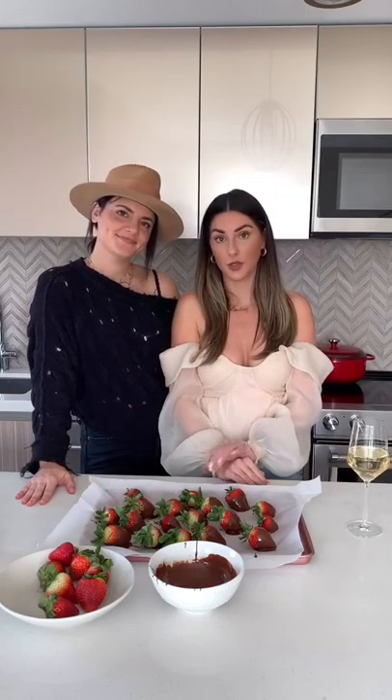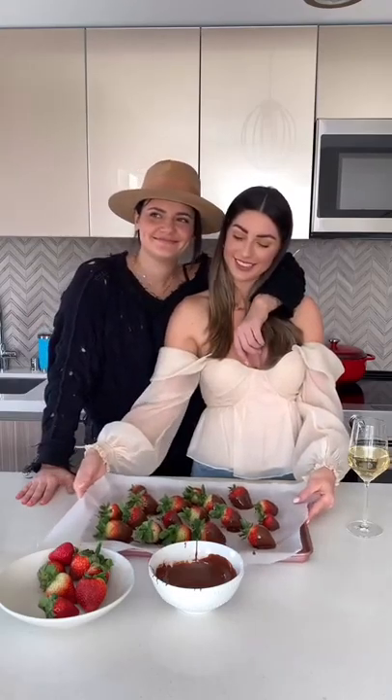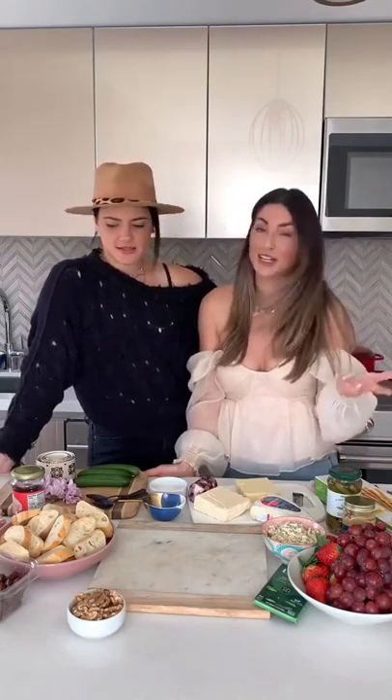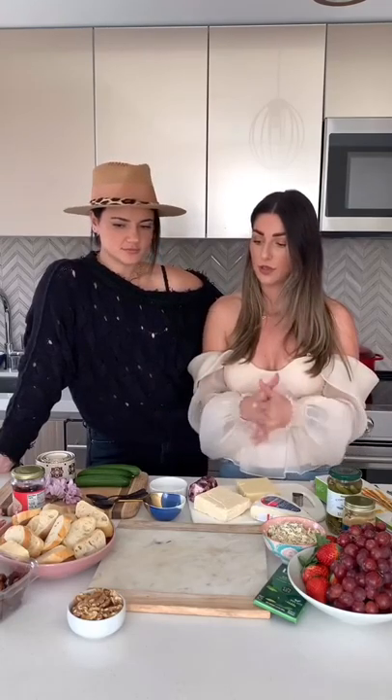While these are in the fridge, we're going to show you guys how to do the charcuterie board. All you have to do is just buy the ingredients — that's really the most challenging part. We have a little bit of everything here because we understand you all have different lifestyles, so we wanted to show you all the options of different types of things you can put on your board. You can narrow it down to whatever suits your diet. We're even going to use cute little heart-shaped fruit and veggie cutters to do some of the cheeses and meats in heart shapes.